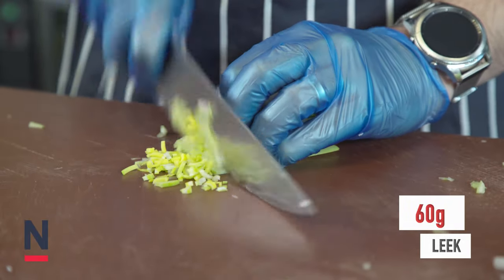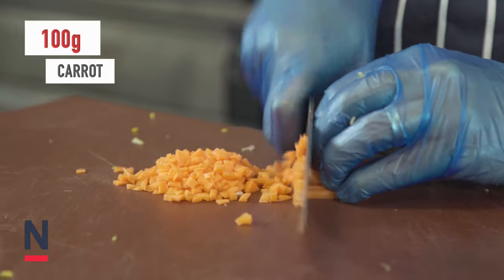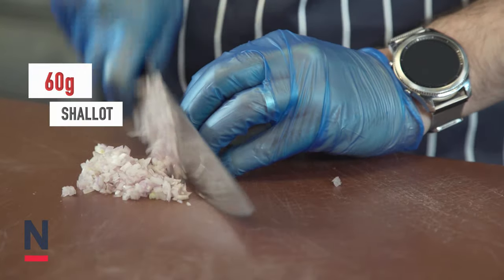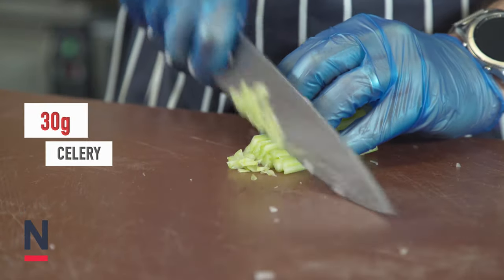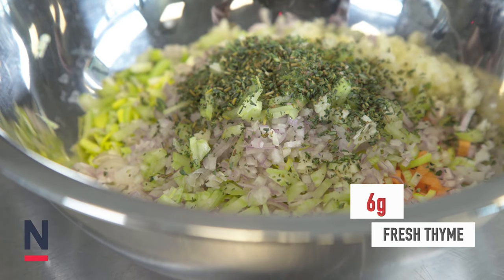For the lentils we're going to begin by peeling and finely dicing 60 grams of leek, 100 grams of carrot, 60 grams of shallot, 30 grams of celery, 10 grams of garlic and 6 grams of fresh thyme.